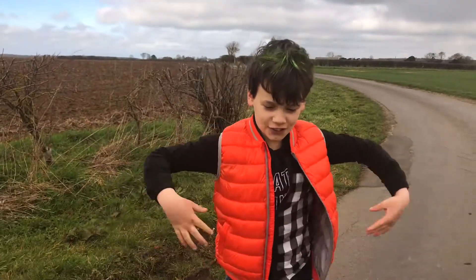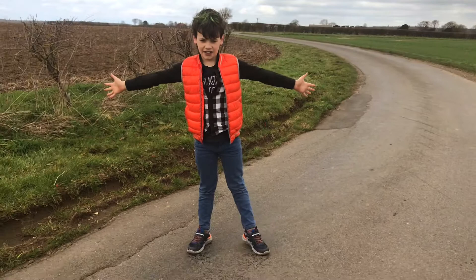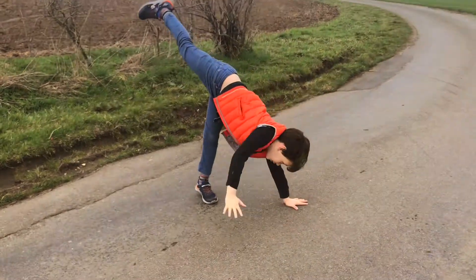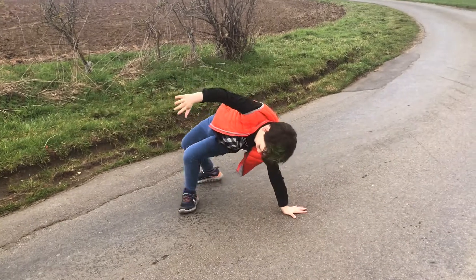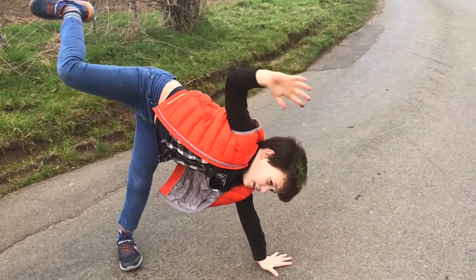So basically you just want to start off like this, like as if you're a starfish. And then as you're turning, you need to make sure that this hand touches the ground and that your foot in the air is quite stable.